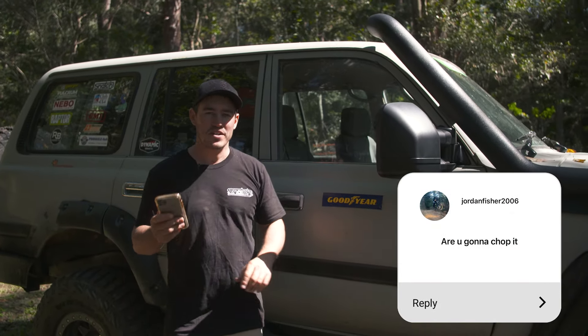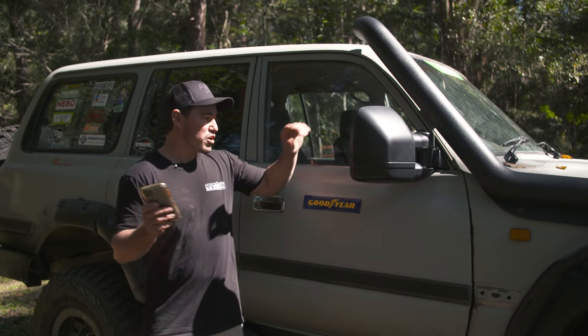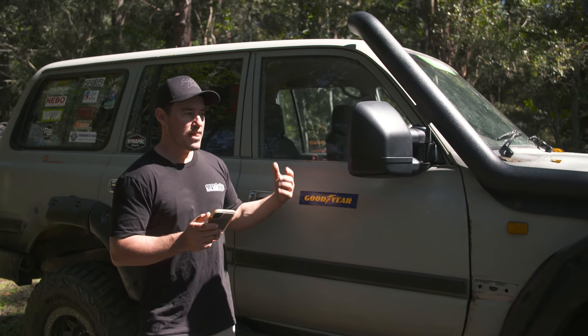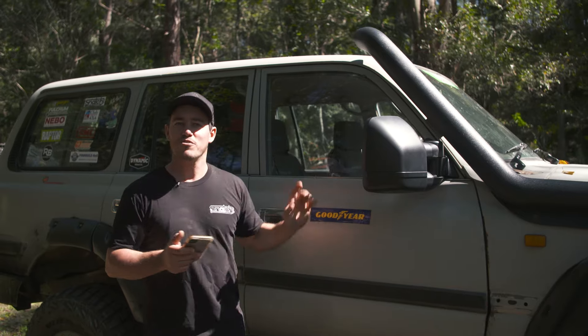Another question — am I going to chop it? Originally yes — I was going to chop Sooty into an extra cab ute, which was going to be a really cool build. But then, just as I was about to put the knife through old Sooty, I decided I would revive the old Dirty 30 — which was another chopped vehicle.